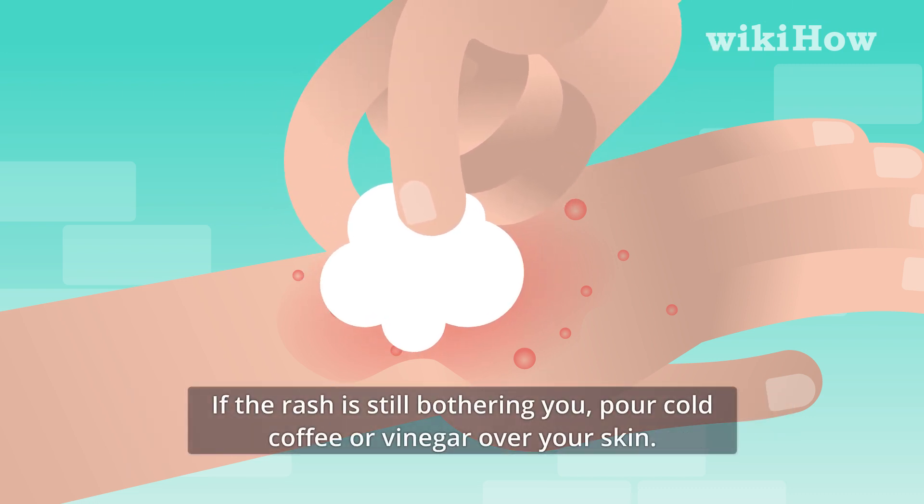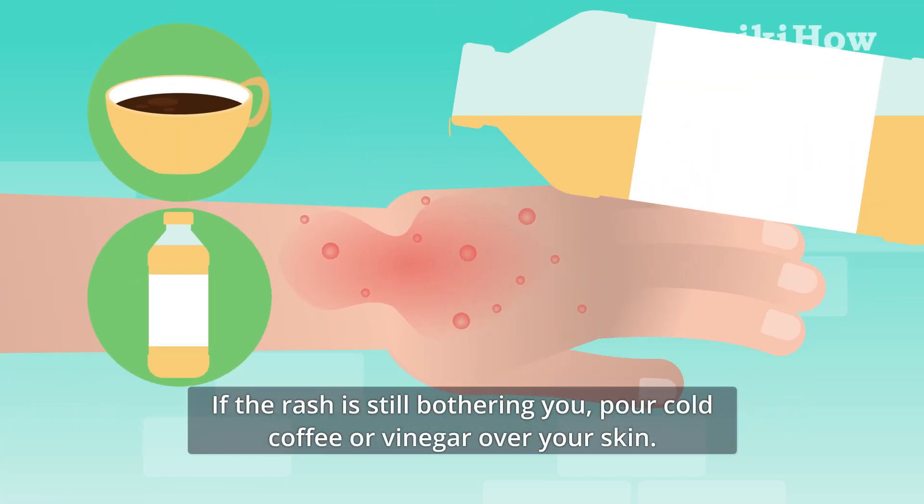If the rash is still bothering you, pour cold coffee or vinegar over your skin.